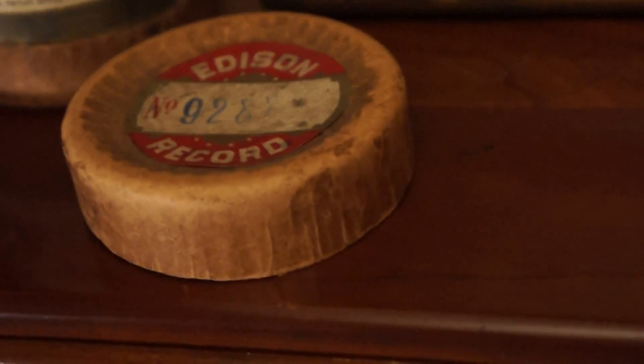Now on this horn here, if I can focus and find it — I don't seem to be able to focus on it — there's a hole. See that hole? Well, that hole allowed me to buy this horn at a good price, because nobody else wanted it.